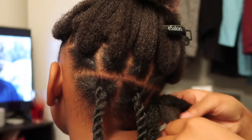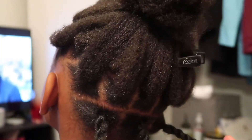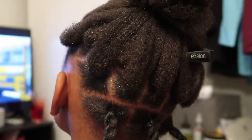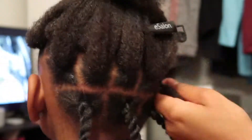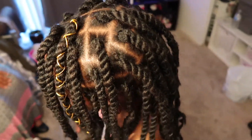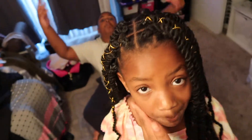If you want a detailed video about that twisting technique, go ahead and leave me a comment and I shall film one. This is the final product — I put some glam in her hair and she loved it. I curled the ends too — it's a nice length. Like, comment, subscribe, share, and thank you so much for watching. I'll see you in my next video, bye!